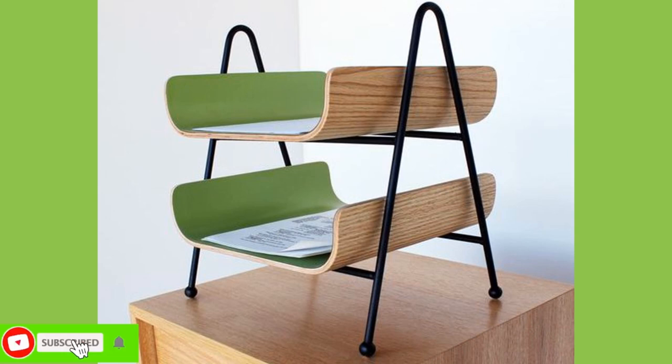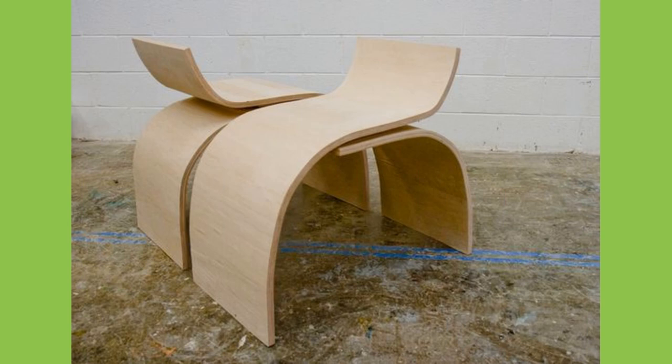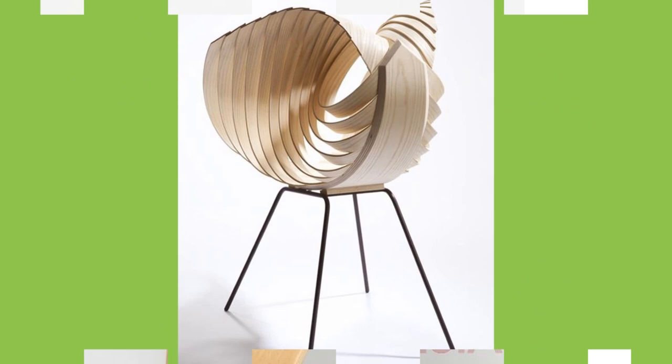Laminated wood is used for armrests and chair frames. After pressing, the blanks are processed mechanically. A particular feature is the ability to produce different variations of shapes from the blanks. Due to its immense strength and low weight, molded wood is particularly suitable for interior decoration, seating furniture, bed slats, skateboards, and vehicle construction.